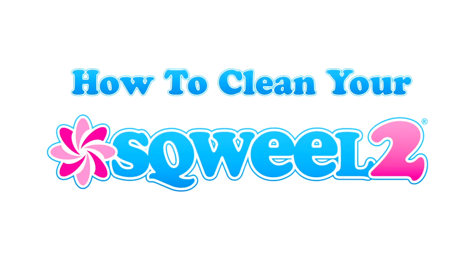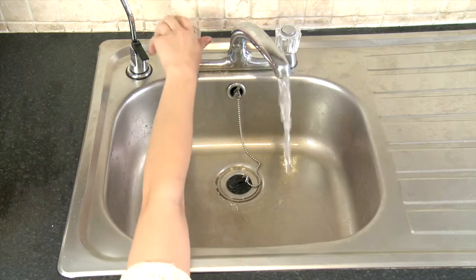Cleaning your Sqweel couldn't be simpler. All you need to do is fill up a sink with warm soapy water.